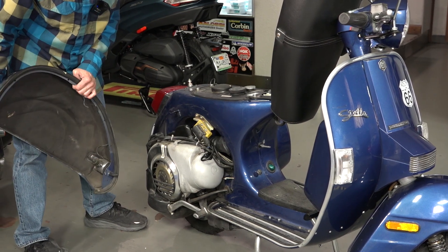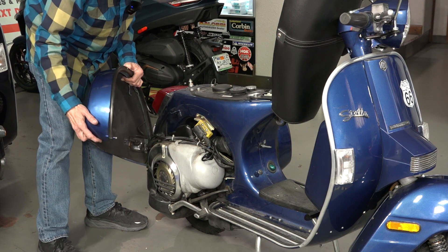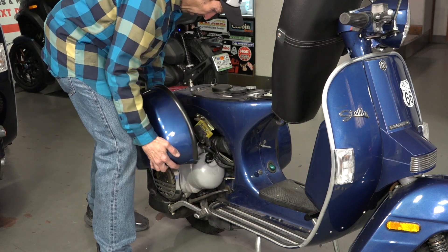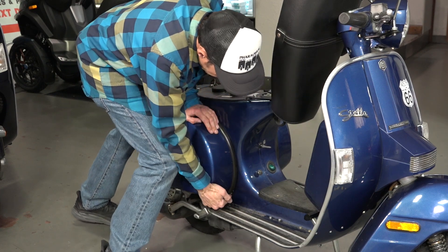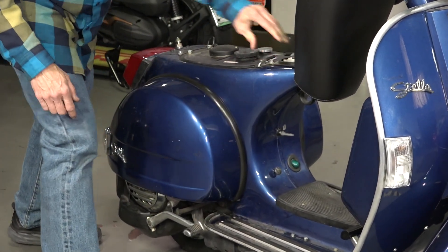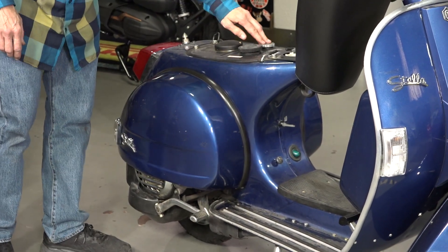To put the cowl back on, there's a rubber peg right here that engages with this hole. Sometimes you've got to miss that spark plug wire. Make sure this clip engages with this metal tongue right here, then push down to get the peg seated, and twist the lever right under there to lock it.